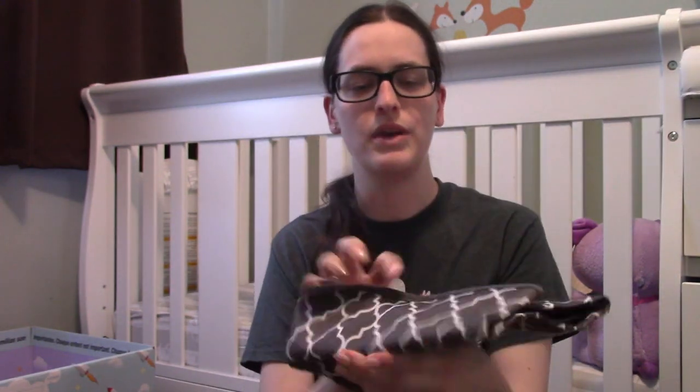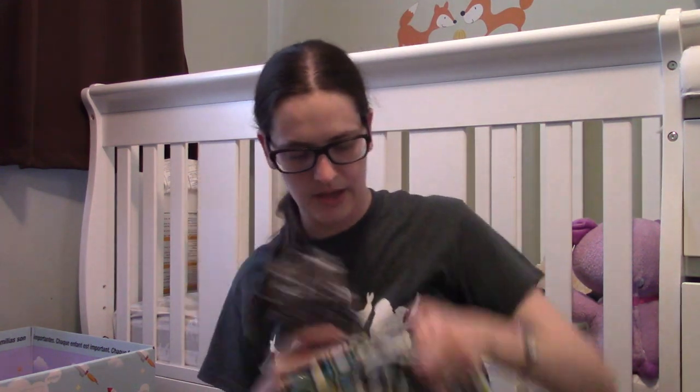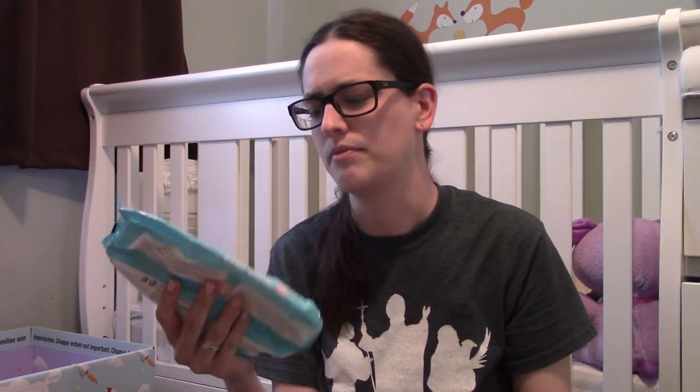In here goes the little change mat that came with the bag — it matches and folds up nice and small. I keep that in the front pocket, and then I use the back bigger section for dirty stuff. I also have a pack of wipes — just regular disposable wipes. When we're out and about I find them easier: they're slimmer, I don't have to find water or wet anything.